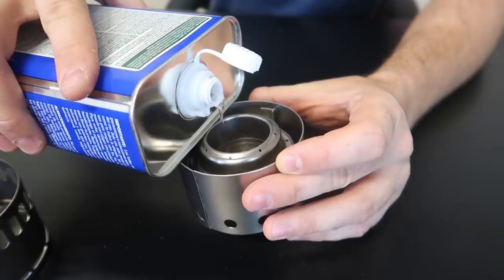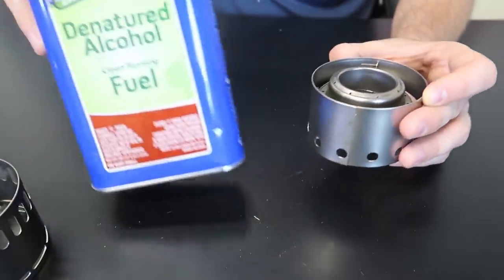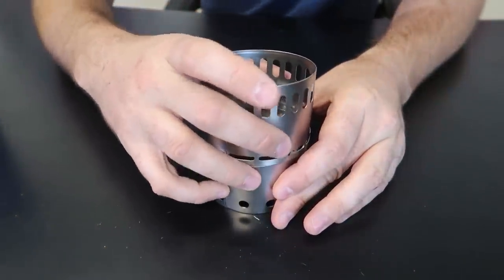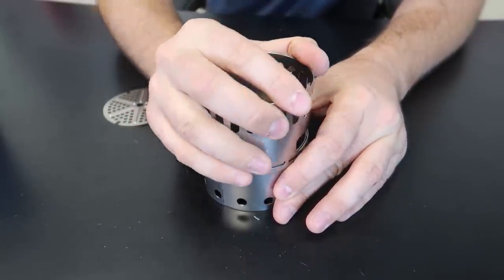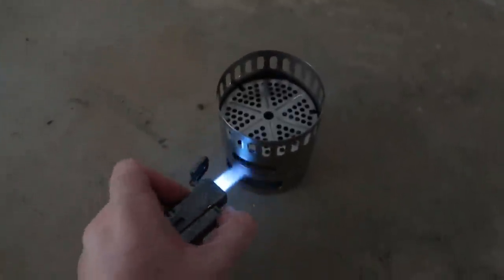We're going to fill it up like this. There is a fill line — I like how it tells you how much you want to fill it up. By the way, this is one of the best alcohol fuels that you can use — the smoke burns much cleaner, at least that's what they say. So it's my first time using that kind of alcohol. Let's light it up — okay, turn off the light so we can see the flames.